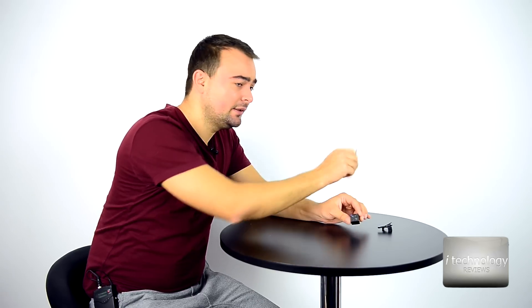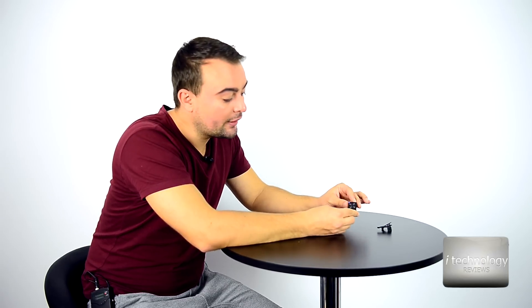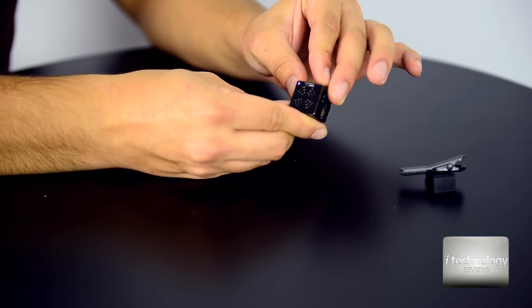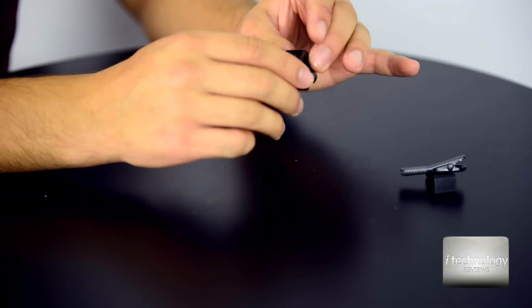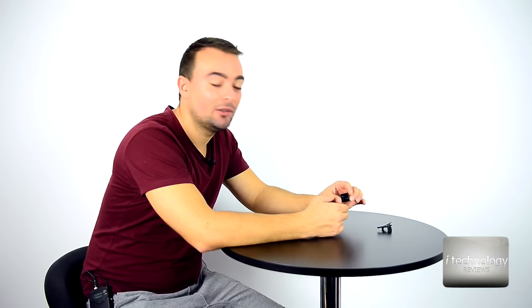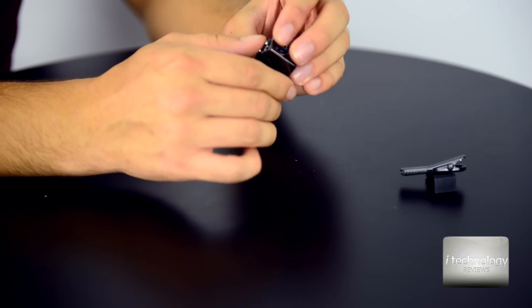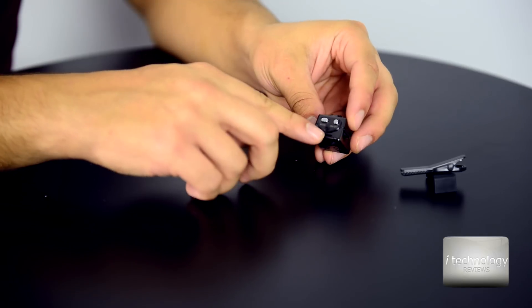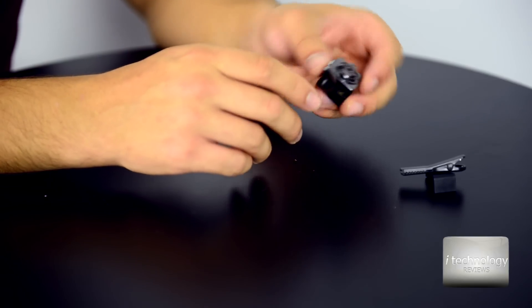To start it up, hold the on/off button for one second — a blue light comes on. For operation, click once and it will start recording. There are three modes: blue means recording in HD mode. Press the mode button once and the next mode is Full HD — indicated by a kind of purple-blue light. Press mode again and the red light means you're taking pictures. You can take individual pictures using the on/off button. The producer promises it will record continuously for 100 minutes.